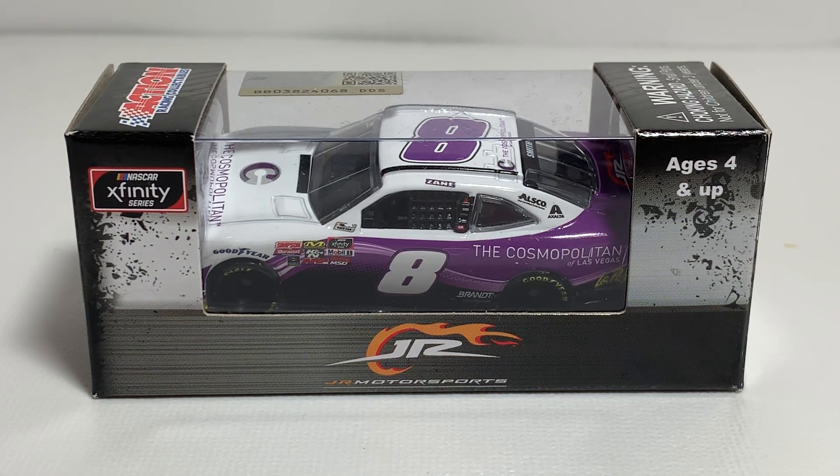What's up everyone, Jason A. Strange 69 back once again with another diecast review. Tonight we'll be taking a look at the Zane Smith 2019 The Cosmopolitan of Las Vegas 1:64 scale NASCAR Xfinity Series diecast by Lionel Racing.